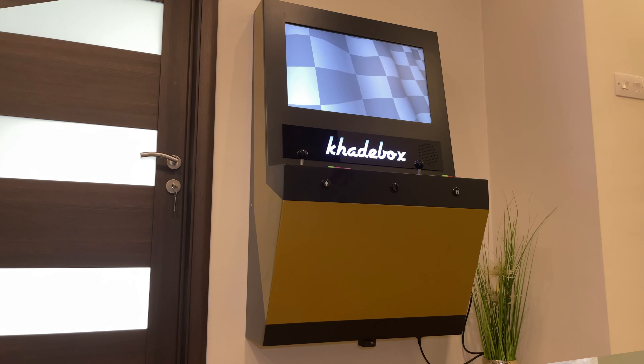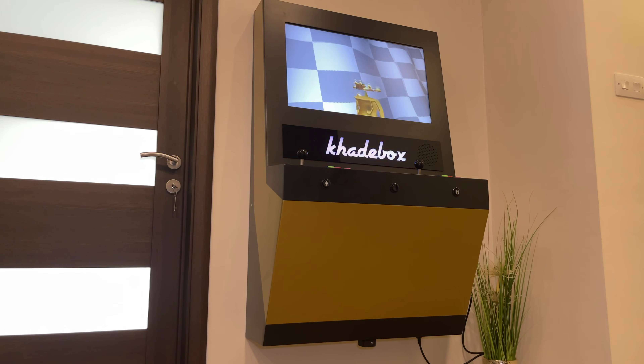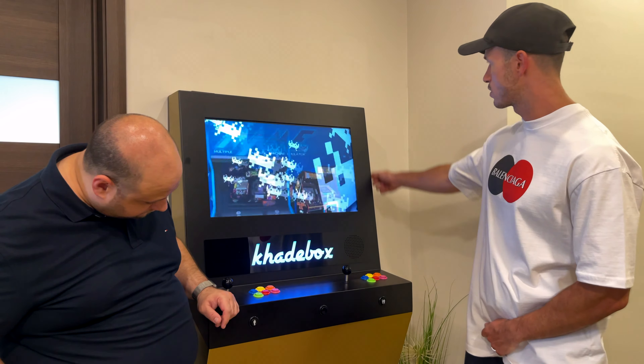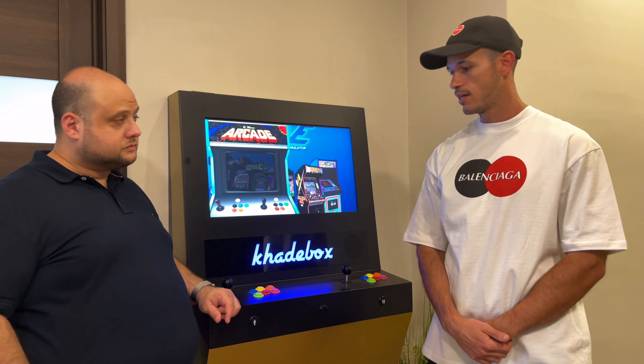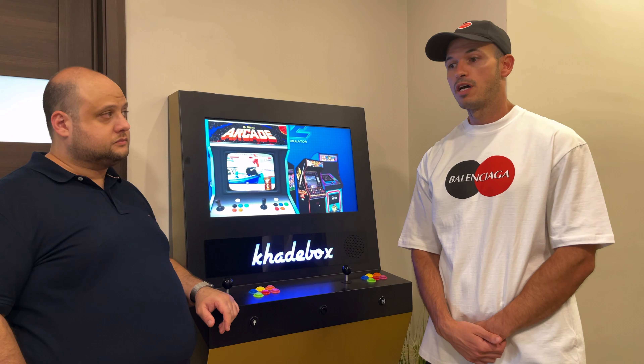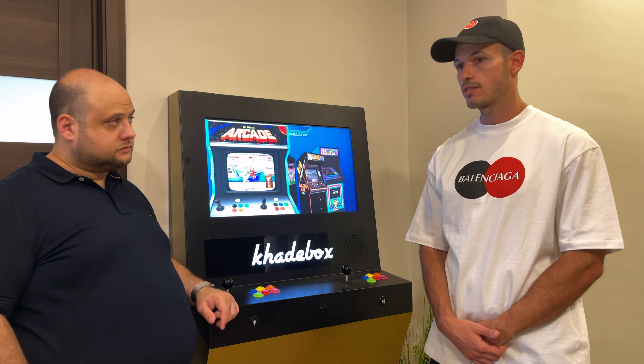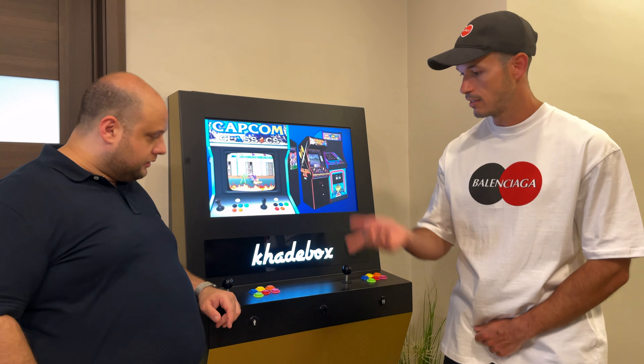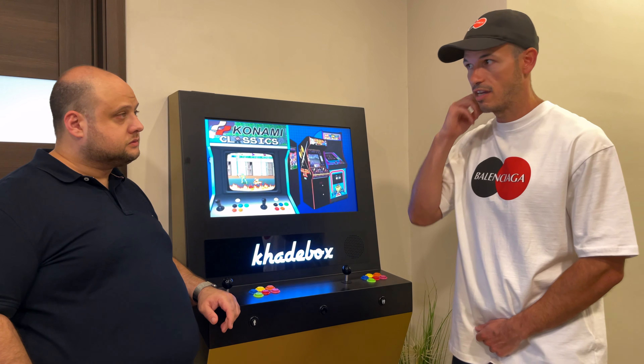We chose gold just because of our apartment — we wanted it to blend in really well with our style. However, this part, this panel, is totally customizable. Companies, for example, can add their branding colors and can add their logo as well. If they have some special graphic that they need, you can add it.